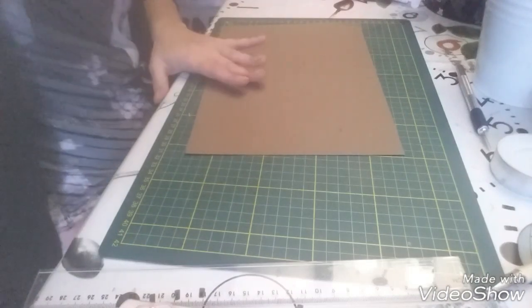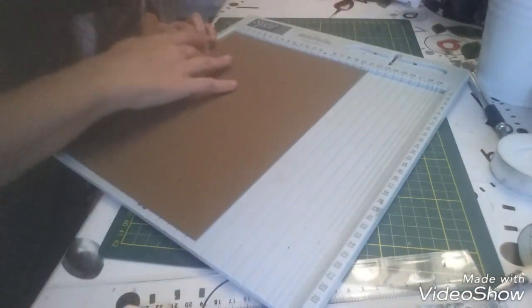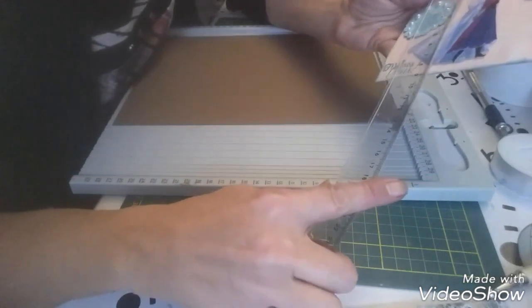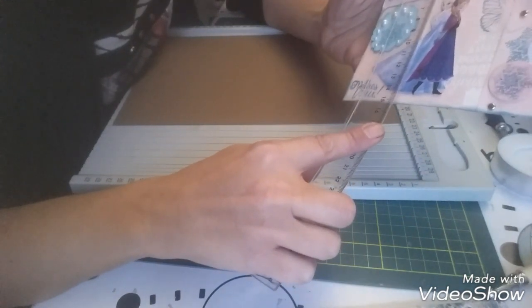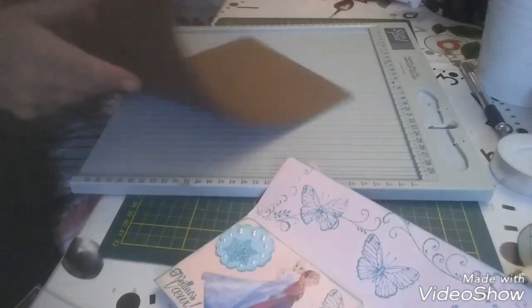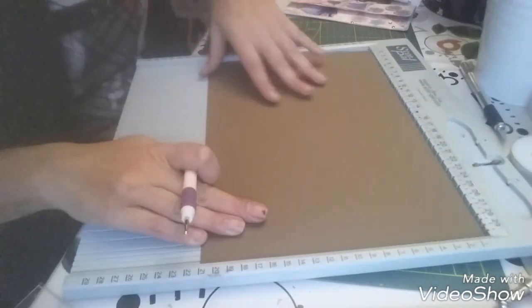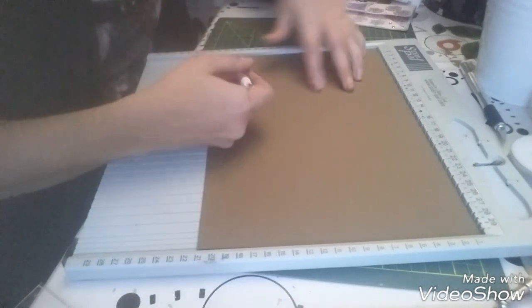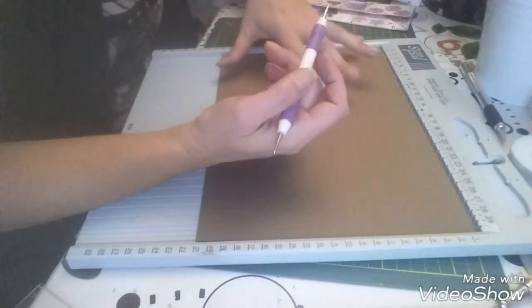Alors, on va commencer par faire des plis. Je vais le garder dans la largeur de 21 cm. J'avais pris 9 cm de haut donc ça fait 18-18-18-17. On va faire ça. Les plis, je vais les faire dans la longueur de 29 et demi, puisque je garde la largeur de 21 pour que le chèque rentre bien.